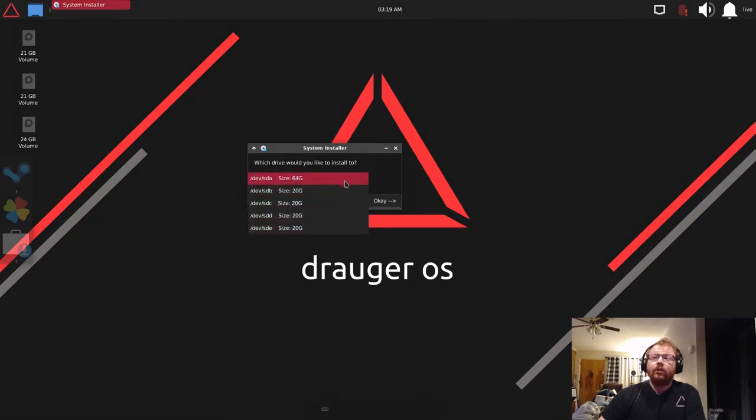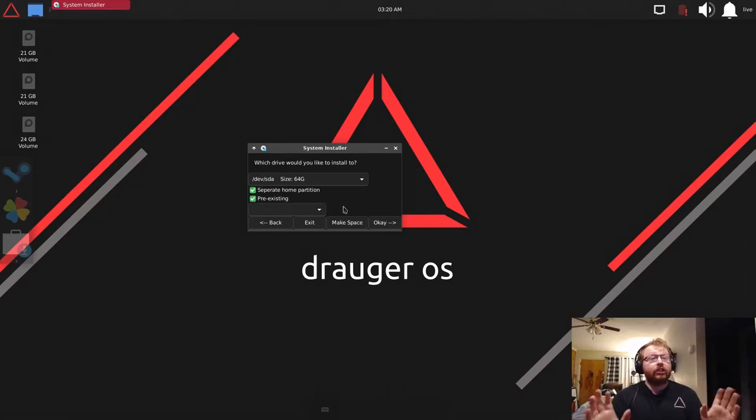All you have to do with auto partitioning is tell it which drive you want to install to — I'll select SDA because it's 64 gigabytes. You can choose whether you want a separate home partition. If you click 'pre-existing' it will look for a pre-existing partition to use as home and give you a list. Here we see SDA1 and SDA2 as the available partitions.